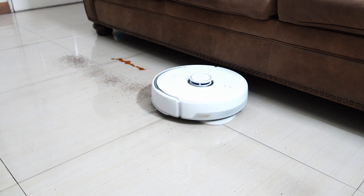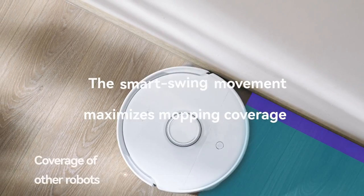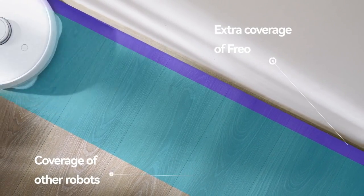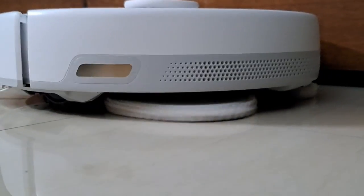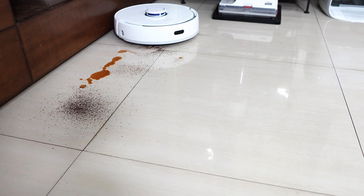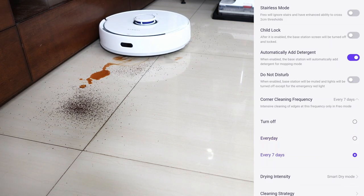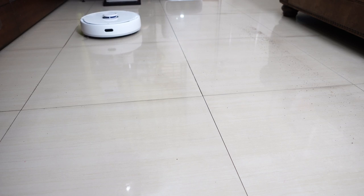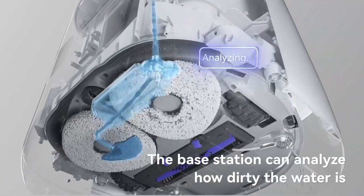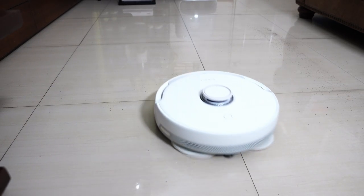Another is the Freo mode, where the robot vacuums and mops simultaneously, but with a twist — Narwhal calls it Smart Swing, where the robot twists or swings during the edge cleaning cycle. The idea is this motion helps dislodge dirt or stains along the edges. Consumers can activate it weekly, daily, or disable it. The Freo mode doesn't have a fixed number of passes — if the Dirt Sense sensor determines that the water from the pad washing cycle is clean enough, the robot will not resume the mopping cycle.